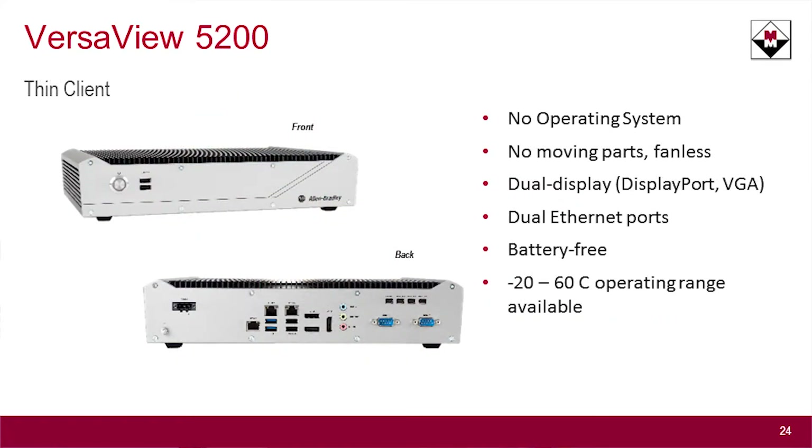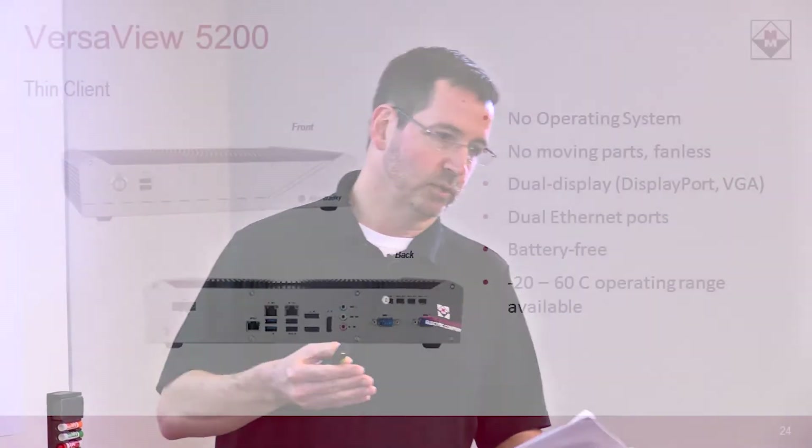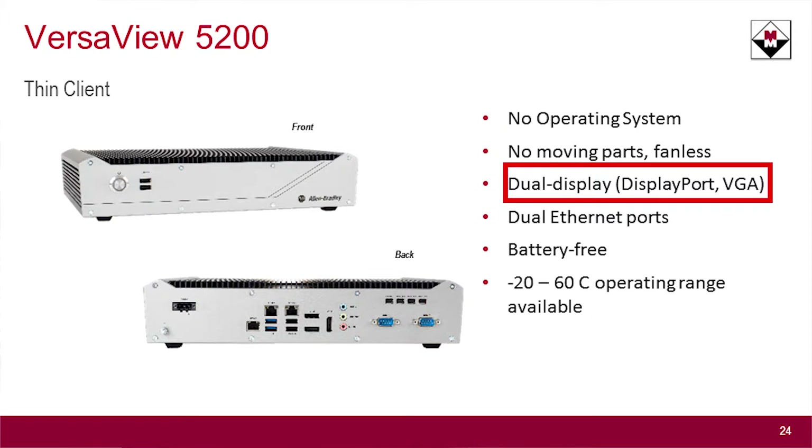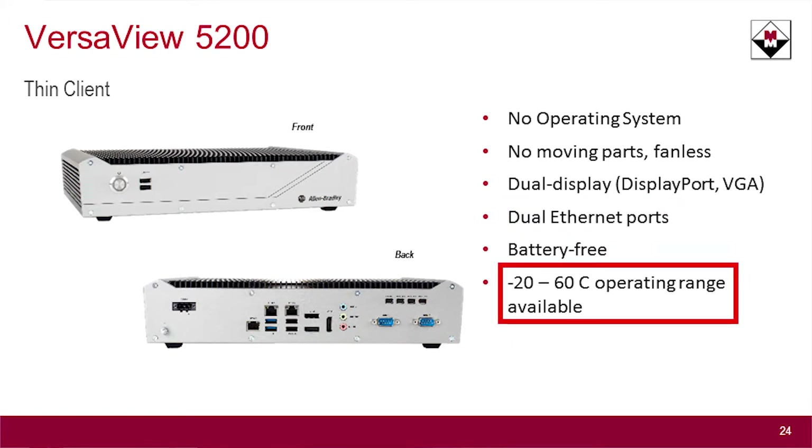Next is the VersaView 5200. This is Rockwell's thin client offering. ThinManager is a way to centrally manage your content and deliver it remotely out to what are basically dumb terminals — hardware that has a minimum amount of horsepower, just enough to display the content. There's no operating system on it. It's a fanless, no moving parts box. Easy to replace, nothing to configure on it directly. This particular one has dual display inputs — a DisplayPort and a VGA — supporting two monitors. There are two ethernet ports on it as well, and it has an extended operating range up to 60 degrees C.